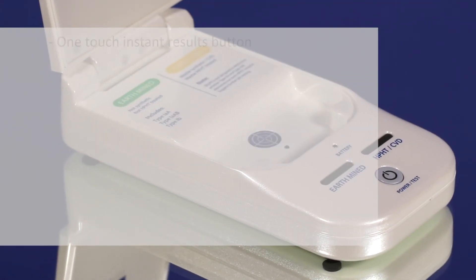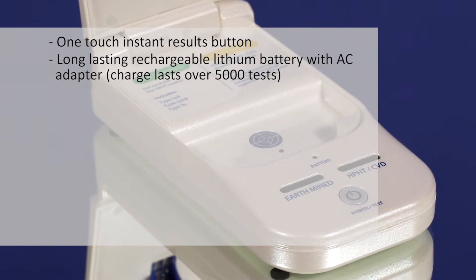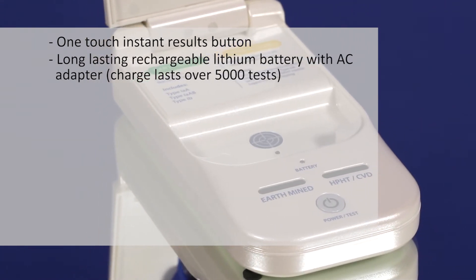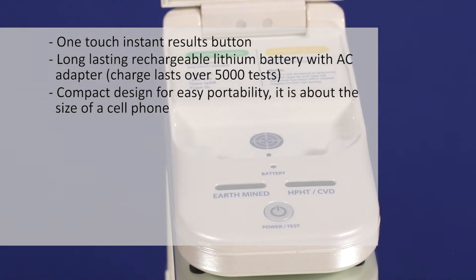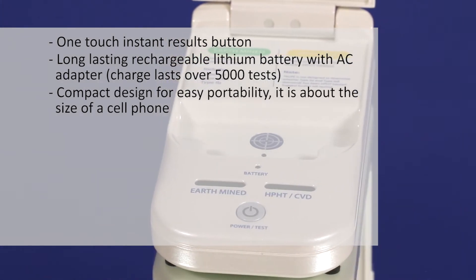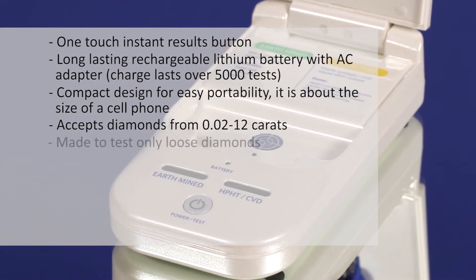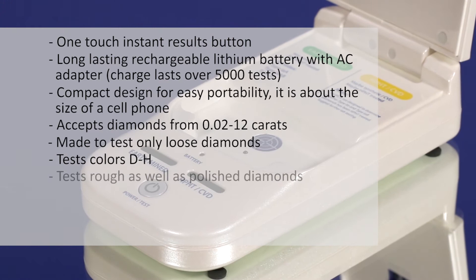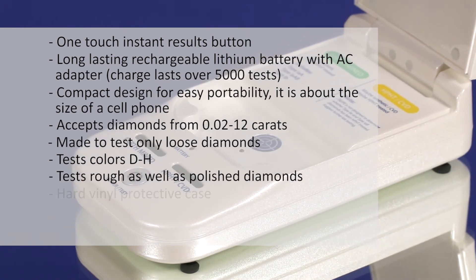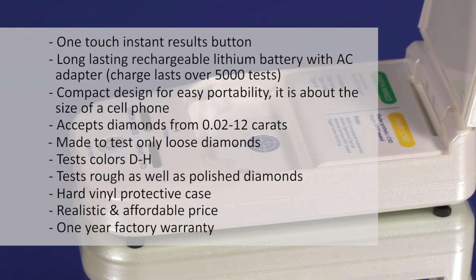Its features include a one-touch instant results button, long-lasting rechargeable lithium battery with AC adapter — charge lasts over 5,000 tests — compact design for easy portability, about the size of a cell phone, accepts diamonds from .02 to 12 carats, made to test only loose diamonds, tests colors D through H, tests rough as well as polished diamonds, hard vinyl protective case, realistic and affordable price, and a one-year factory warranty.